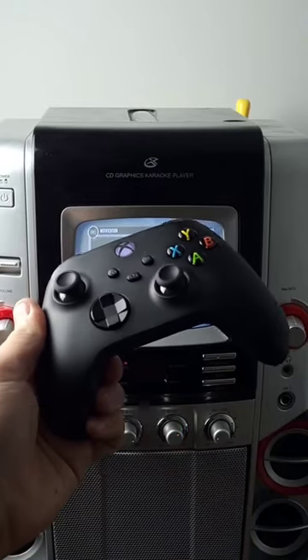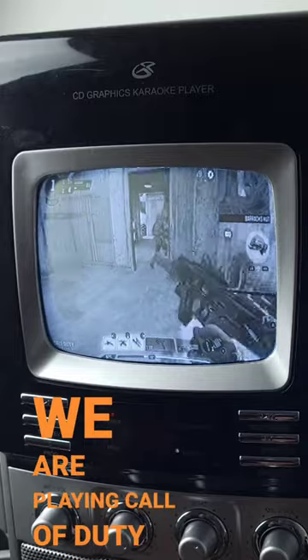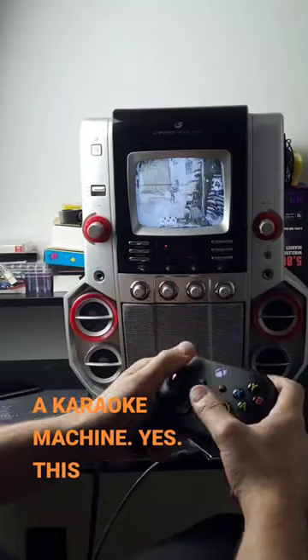Don't forget, I connected my Xbox controller to my smartphone, and we are playing Call of Duty on a karaoke machine. Yes, this is happening.